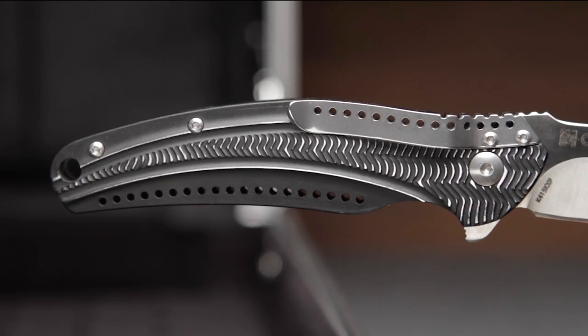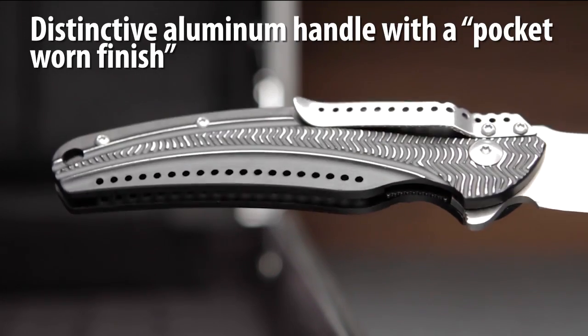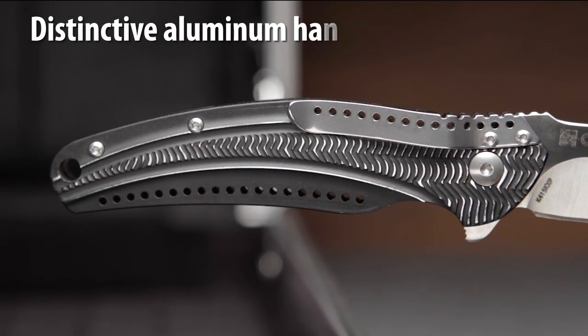The 6061 aluminum frame has stylish contoured lines and buffed out scales to create an excellent grip and distinctive pocket worn appearance.